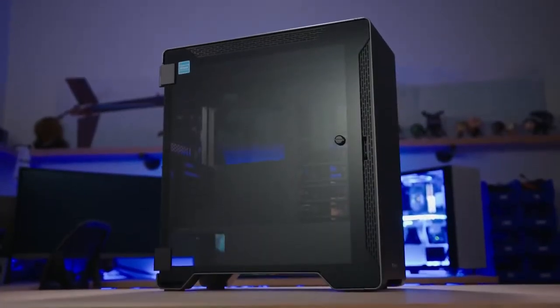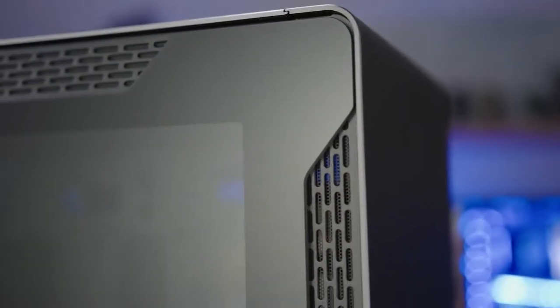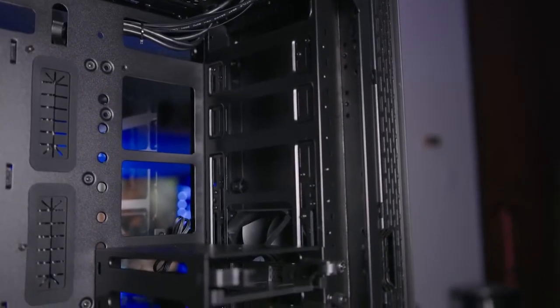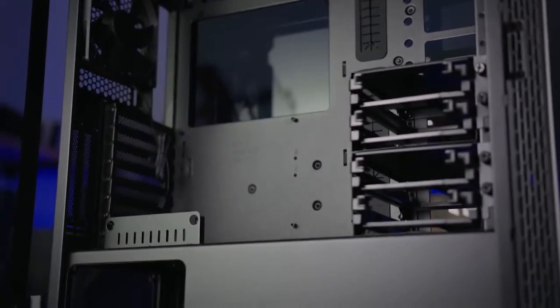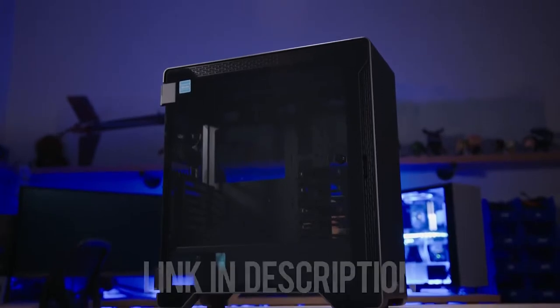The Thermaltake A500 Aluminum TG Midtower features a sleek aluminum front panel and two 4mm tempered glass panels for breathtaking views. Enjoy 420 and 360 rad support at the front and top respectively, and breeze through installation with a dismantleable modular design. Step up your case game with the A500 Aluminum TG and click on the link below for more info.